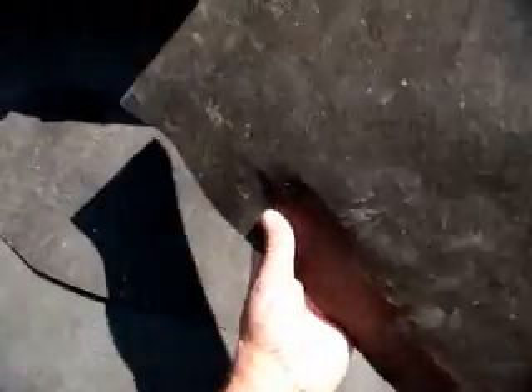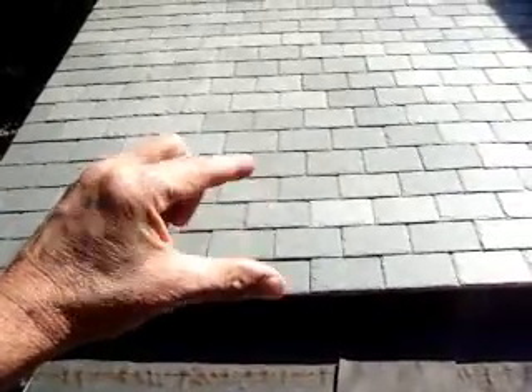Underneath here we have a double layer of 30 pound felt with roof cement sandwiched in between. We put the first three feet down, spread roof cement on it, laid another layer on top of it, and then installed the slates over top of that. This is a recommended method for creating ice dam protection in an ice dam prone area. By increasing the headlap — the overlap — it makes it much harder for anything to penetrate through the roof.